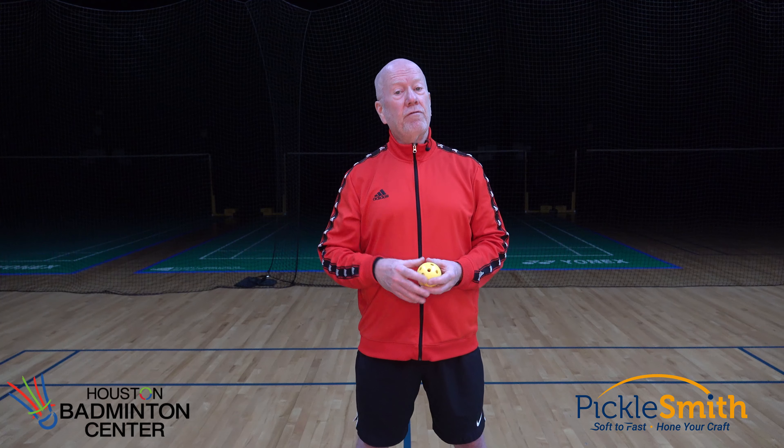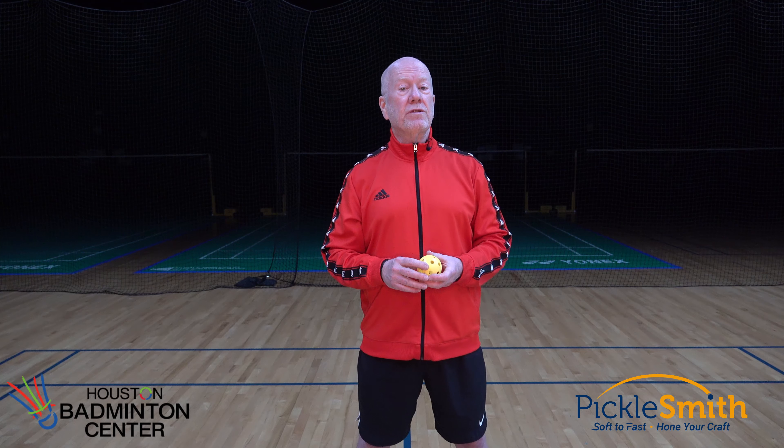I should be able to use my serve as a weapon. Other things we know about the serve that are in our favor: generally I'm playing doubles, meaning I have two opponents. During the serve, one of my opponents can't interact with my serve at all. They can't poach, they can't get in the way, they can't do anything unexpected. All they can do is stand there and watch, so when I'm serving, it's me against one other opponent.